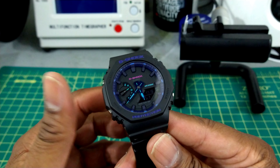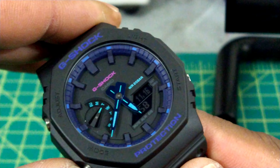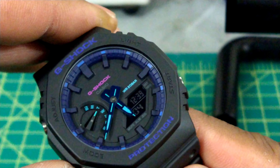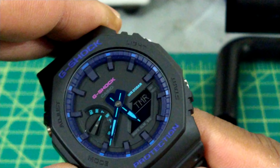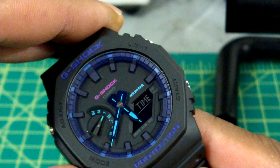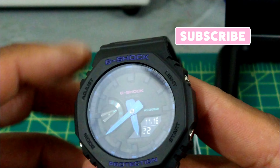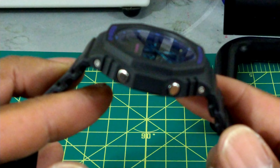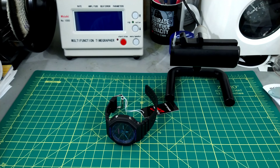I'll go through the settings and modes quickly. You have your time and date mode with running seconds, world time with around 39 time zones, stopwatch, countdown timer, and five alarms. Then it cycles back to the time and date display. You get the day of the week — it has everything you need and nothing you don't. Four chrome push buttons, and at 51 grams you don't even feel this on your wrist.